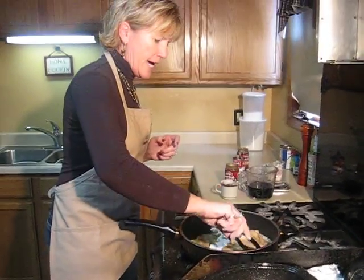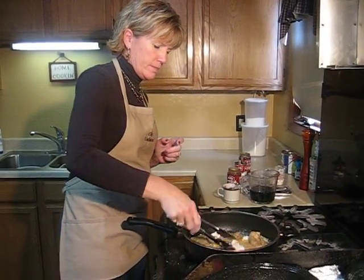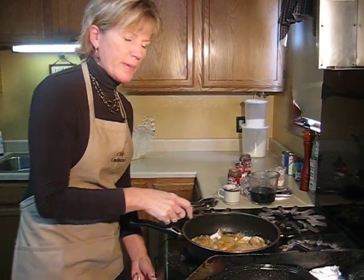Turn your pheasant and brown it on the other side. Let that cook for about another five minutes.